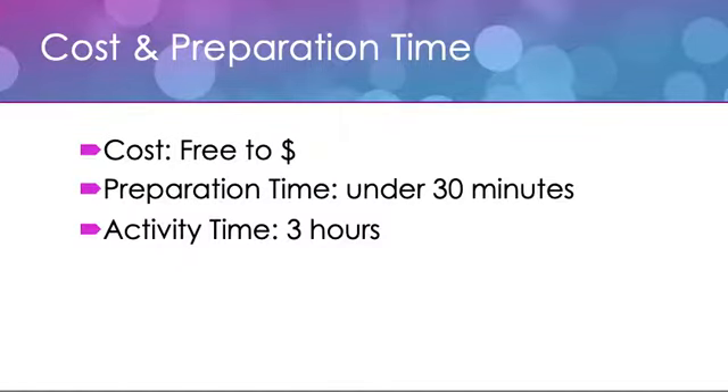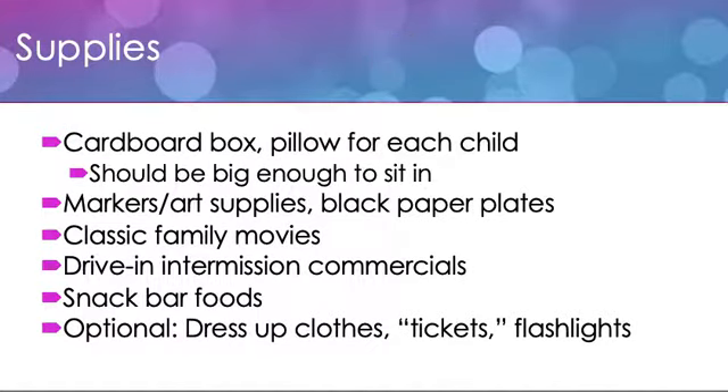Cost and preparation time is not so bad on this one. You've got to have a couple of cardboard boxes on hand — that's a great use for those extra packing boxes from holiday shipping. Preparation time can be done under 30 minutes, and most of that's going to be food preparation time. The activity itself takes a good three hours or so. You can choose to be fairly simple with this activity or go more extravagant and elaborate in your planning.